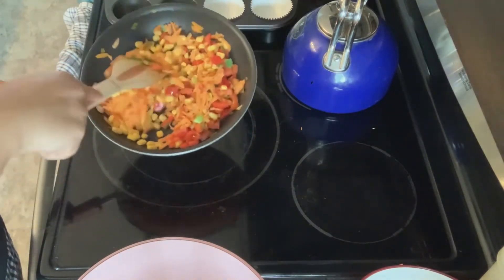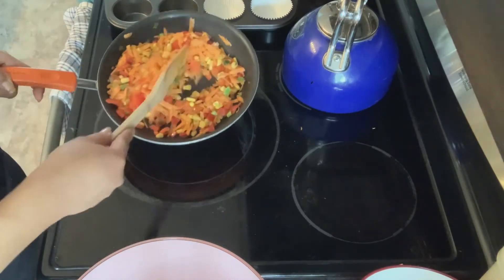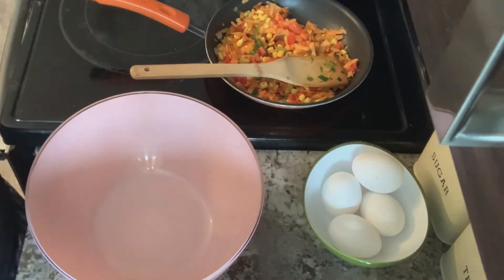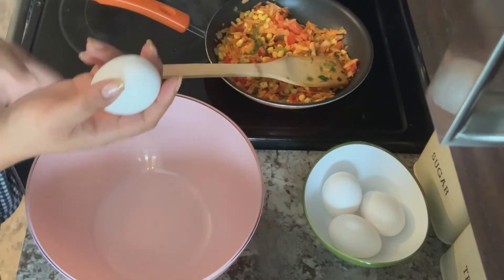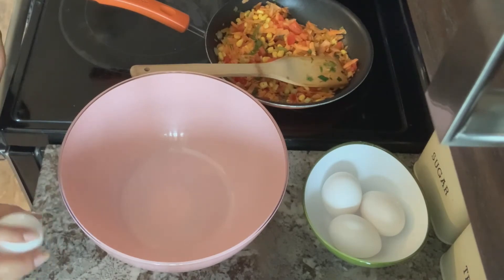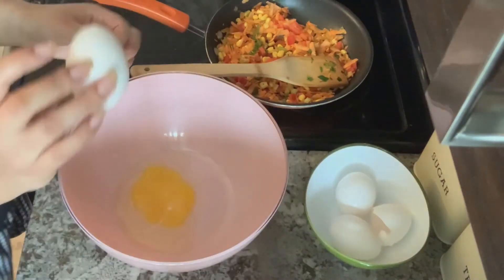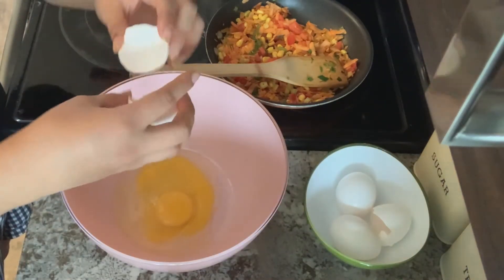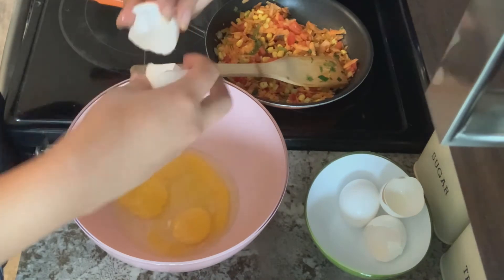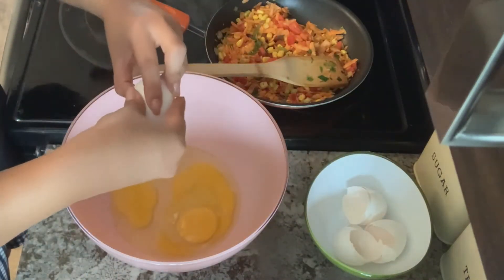I'm going to stir all my vegetables together. After those are all mixed, it's now time to assemble your rainbow omelets. I've got my eggs here. I'm going to crack them by tapping them onto my flat surface — just one hard tap. We've got one egg, two eggs, three eggs, and four eggs.